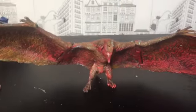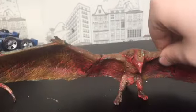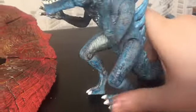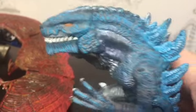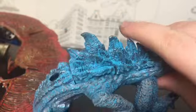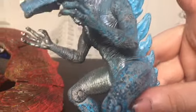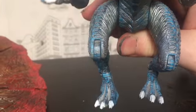Rodan — I still need to repaint him, just to make him look a little bit nicer. There's also this one — I didn't make this custom, someone else did, but it is more of a custom than anything else, especially seeing as the ankles are the wrong way around.